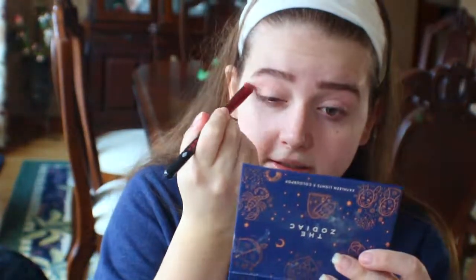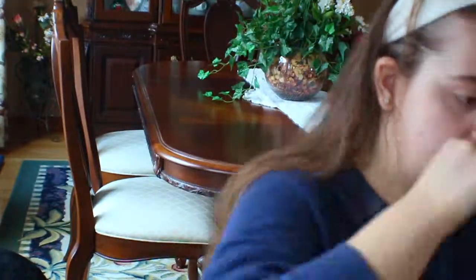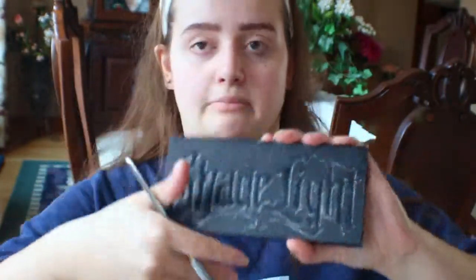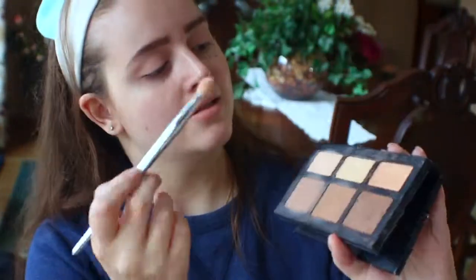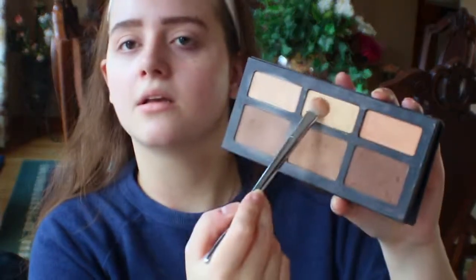It doesn't need to be three hours long, so I'm just going to do voiceovers instead. From the Shade and Light palette, I'm just taking the shade Lyric, which is like the banana color in this palette, and applying that all over my lids to set down the primer.